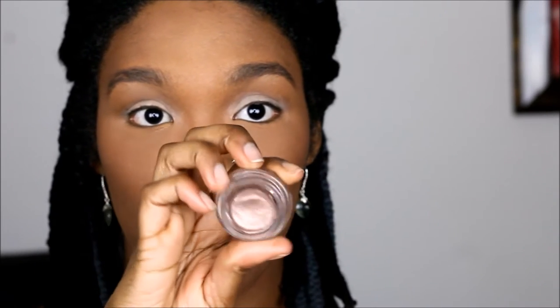The second base I'm using is Color Tattoo by Maybelline. This is what it looks like — and the color is 'Bad to the Bronze.' I like using this when I'm doing this particular bronze color look.